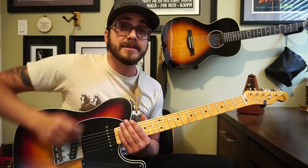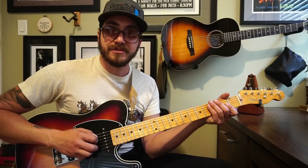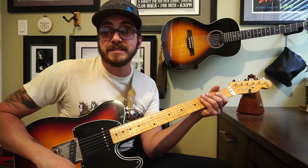It does some neat stuff outside of just playing pentatonic scales and things like that. I've got another loop here going at a slower tempo, so let me play it slow and then we'll break it down.